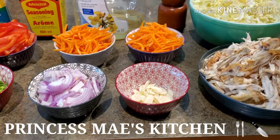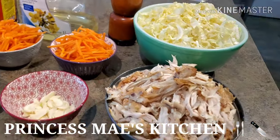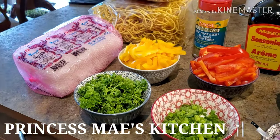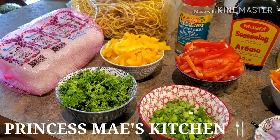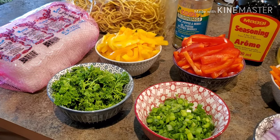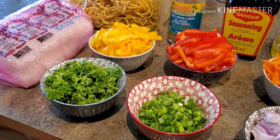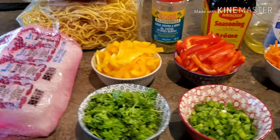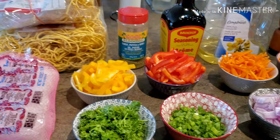Hi guys, it's May here. Welcome to my channel, and welcome to Cooking 101. For today's dish, we're going to make pancit. Tomorrow is my sister's birthday — today is Sunday the 17th, but I know in the Philippines right now it's already the 18th, so for today's supper I decided to make some pancit.